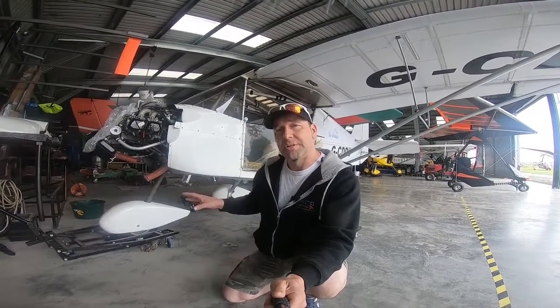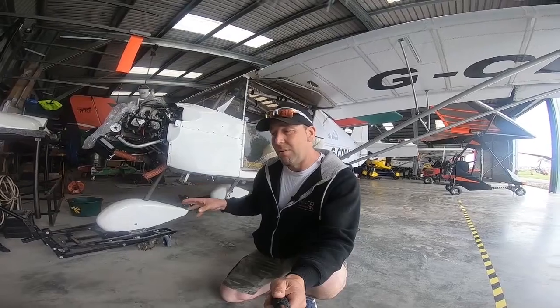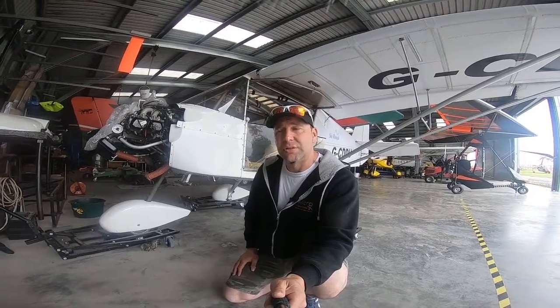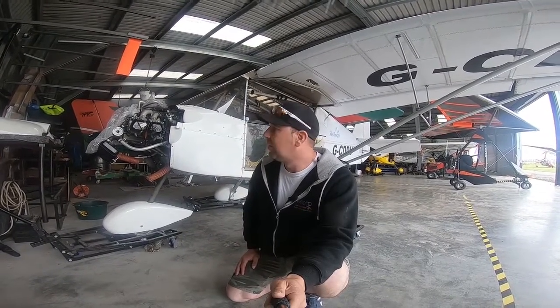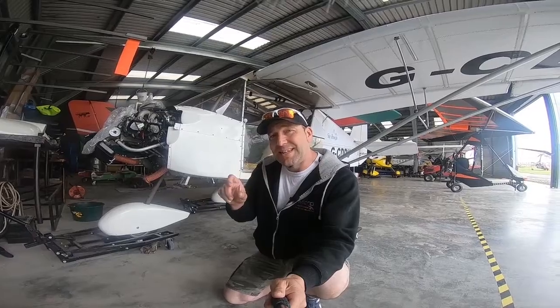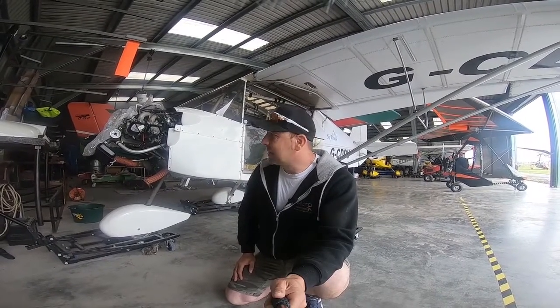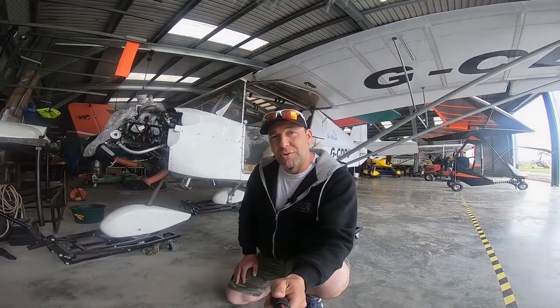There's some work that we're going to do to this aircraft now, and then we're going to get them booked back in towards the end of the season where we can do some of the more difficult stuff without keeping the plane out of the air for too long. One of the main issues was that the magnetic plug was seized in, so Alan had to use his expertise — we had to get the welder out and weld a pin on there just so we could remove the mag plug.